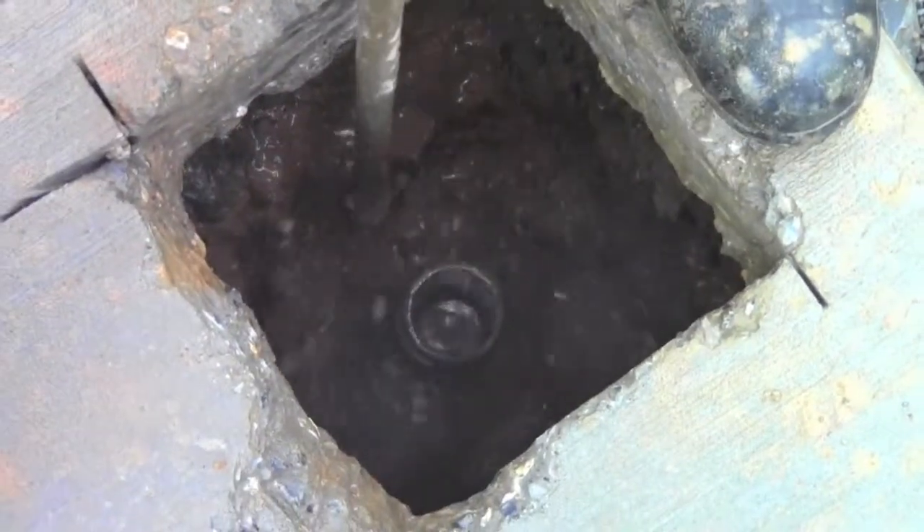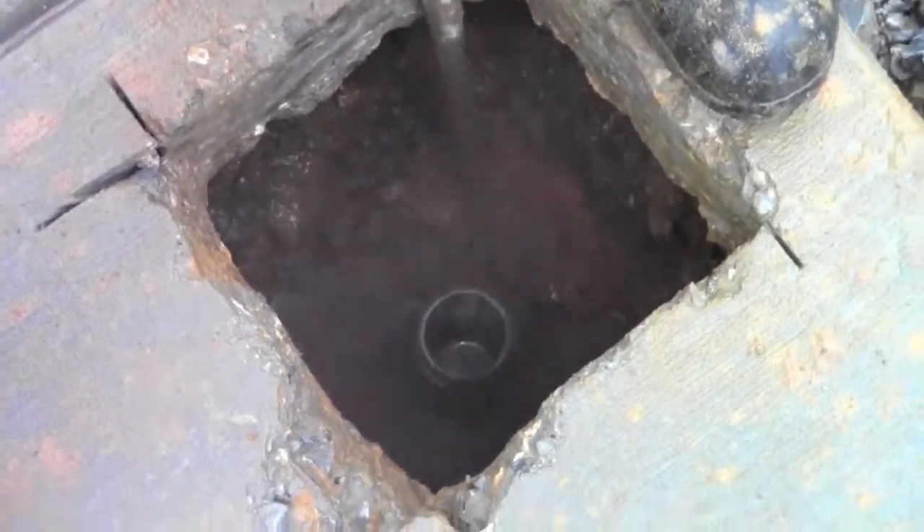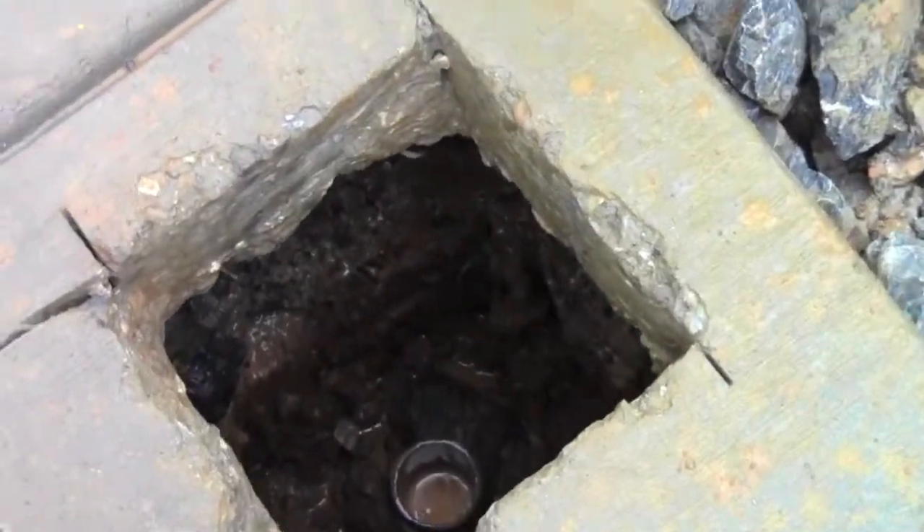They asked us to hydro excavate down in, get it to where we can adjust the valve box, get it straightened out with just a very minor concrete patch.